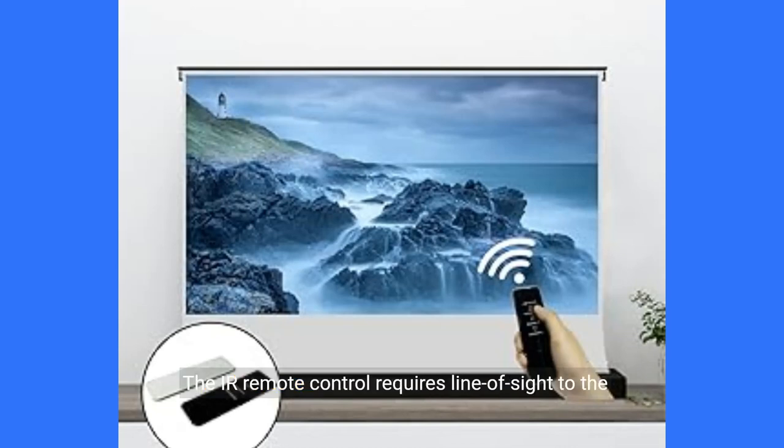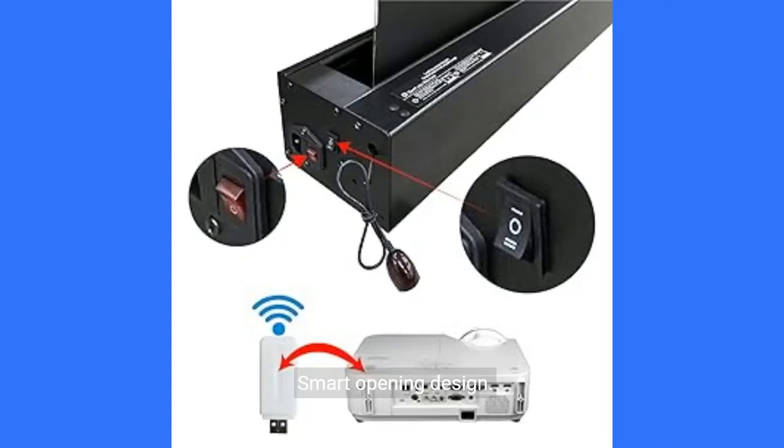The IR remote control requires line of sight to the IR sensor. The IR receiver has been connected in order for the IR remote control to be functional. Smart opening design: in order to prevent operation errors, the power switch and the screen switch are designed separately.